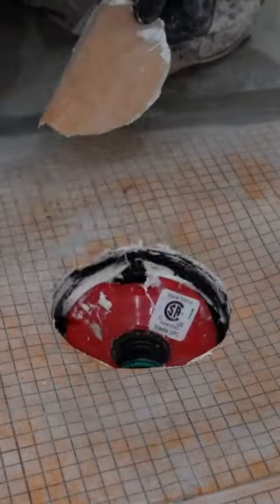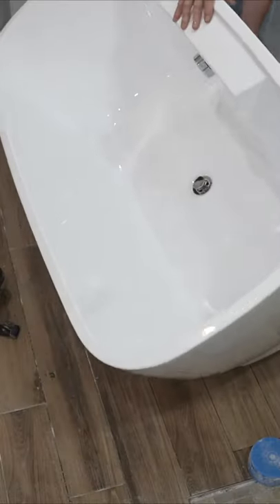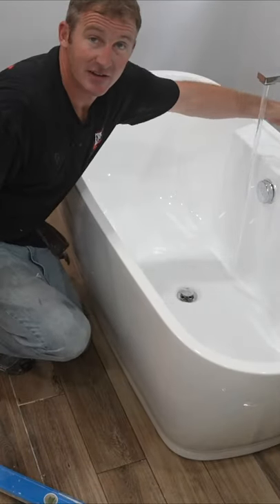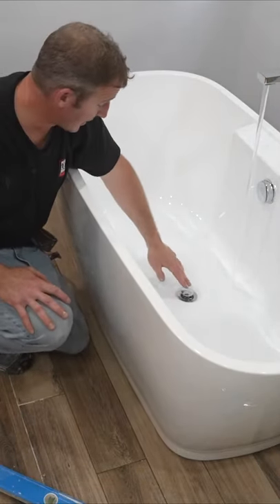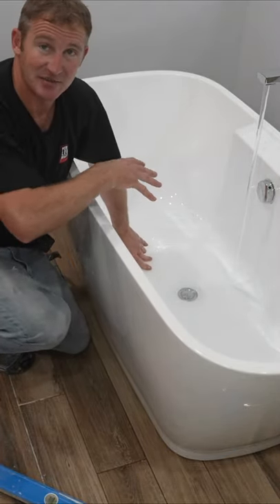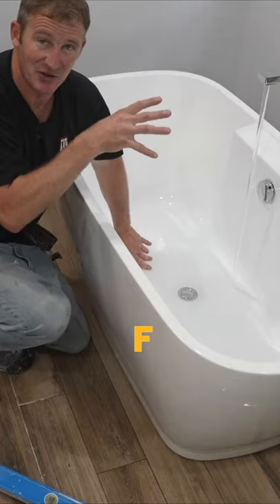The next step is just to attach the tailpiece to the actual tub, and then you just set it in place and that's pretty much it. Now you can go ahead and turn on the water, test it, make sure it works, and fill it up. What's nice about this tub is that the drain assembly and everything else is already installed on it.